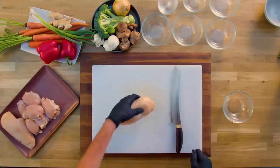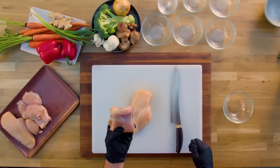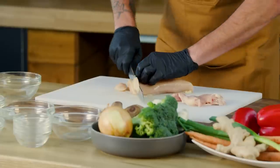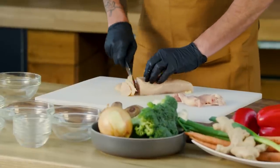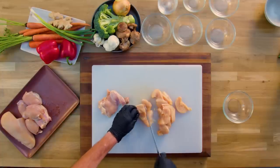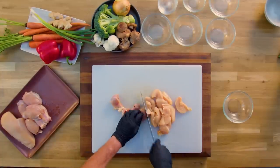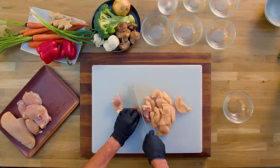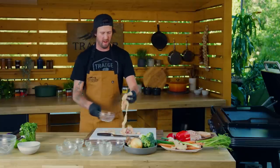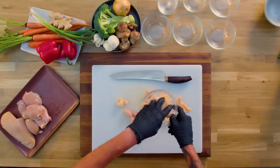Today we're gonna be using a combination of chicken breast and chicken thigh. You can use one or the other. I just like to use the thigh and breast because the thigh has more fat on it. You want to slice it nice and thin — everything just even, about the same size, so we get even cooking on everything. We're gonna get it into our bowl here. It's about two cups.